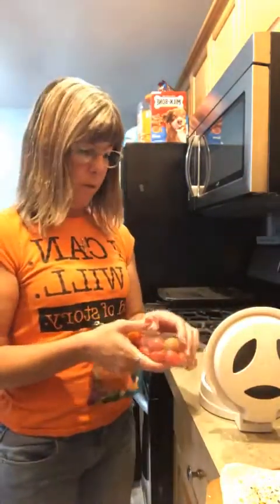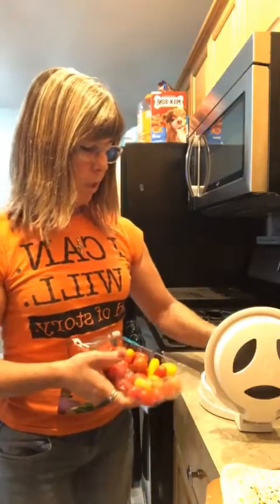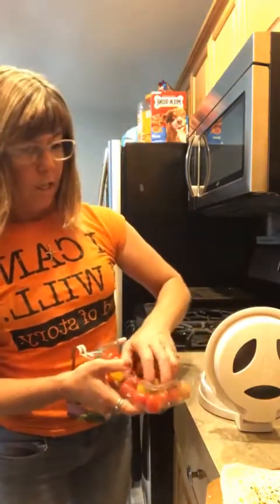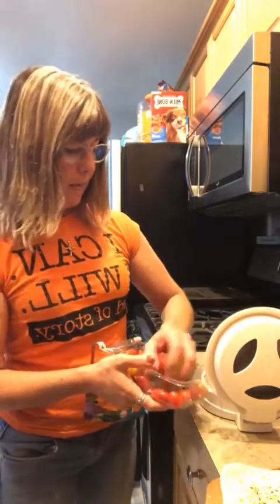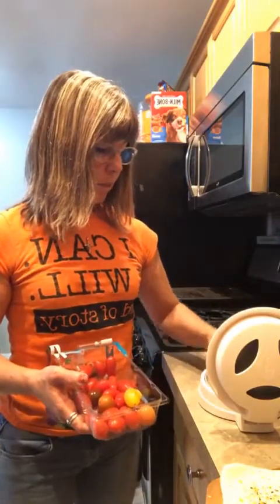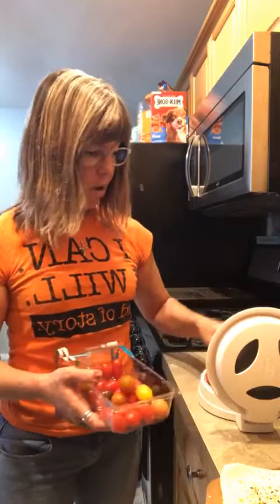Instead of using whole tomatoes, I'm going to use some heirloom tomatoes here. I'm going to use my Closer's Cut to cut these in half. I'll put them on my pizza and then we're going to throw the pizza in the oven for 15 minutes, let it cook.